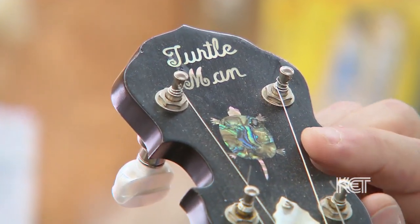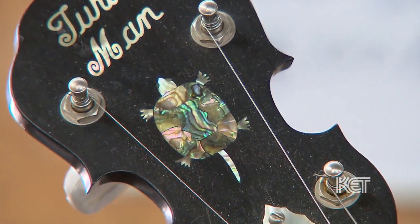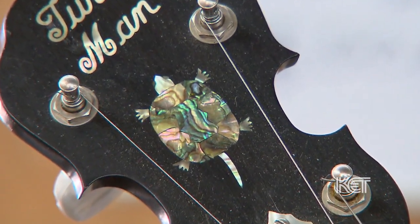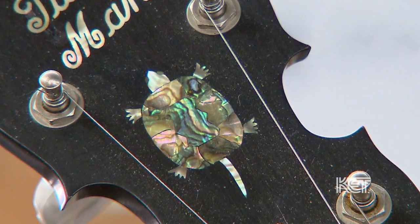I forget how many different pieces of green and black abalone are in this turtle. The turtle's actually got eyeballs and toes. Ricky Neat is the man.